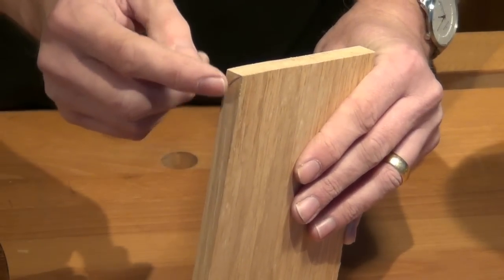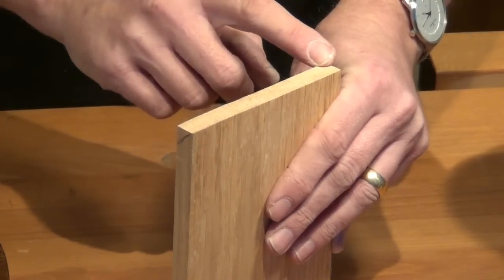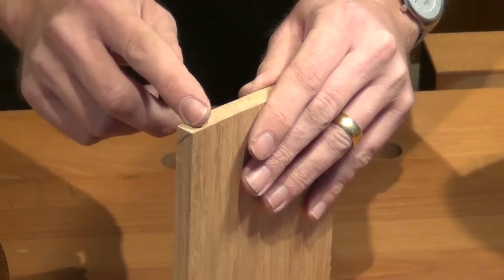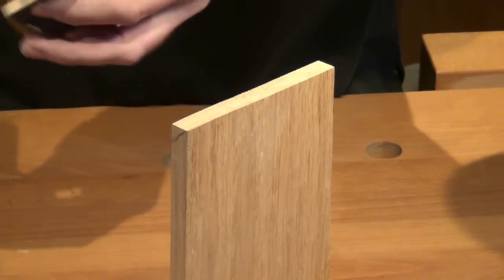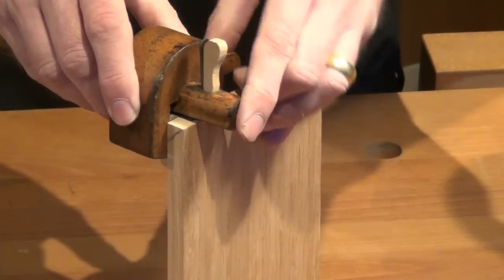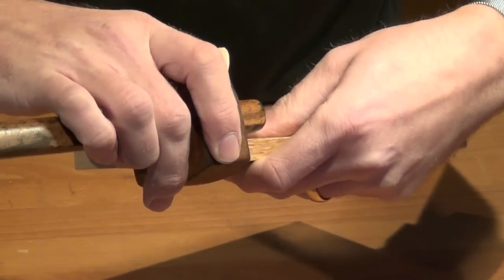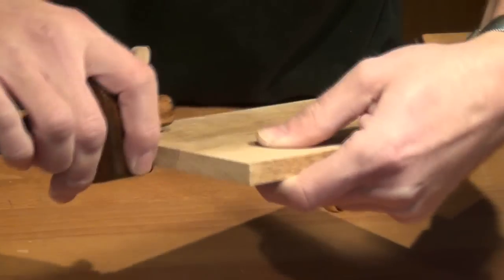We don't need to use the mitre square to mark the ends, because for such a long cut a little mark on the end isn't really going to help us. The way we do it is to rely on the fact that around a right angle, a ratio of one to one will give us a 45 degree slope. So I'll take my marking gauge, set it tightly on the width of the material, then mark a light line on the inside face of the bookshelf or cabinet.